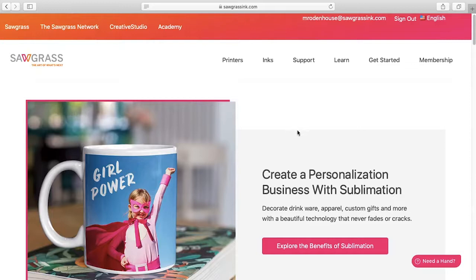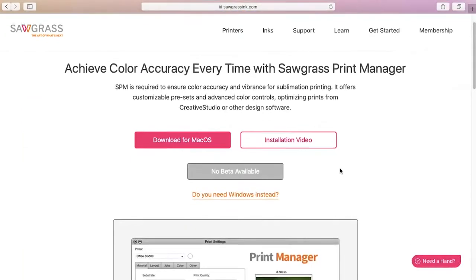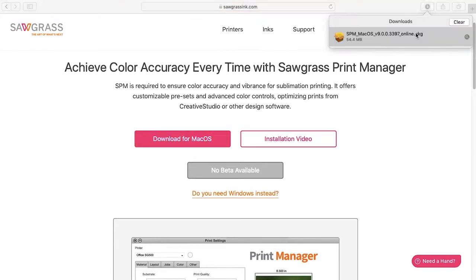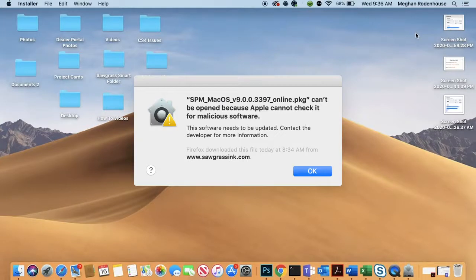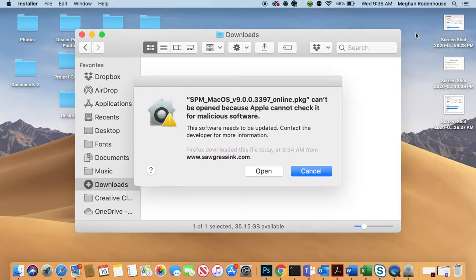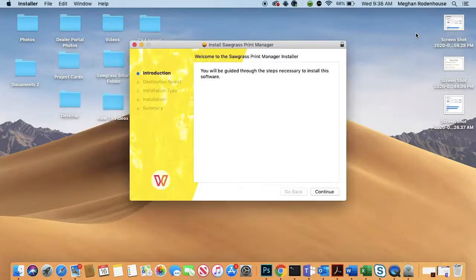Now it's time to download Print Manager. Head to sawgrassinc.com. On the home page, hover on the Get Started tab and click on Print Manager. Download the software and open the file. If you receive a warning about the installer, do not be alarmed — this is a known issue with macOS. Simply right-click on the install file, select Open, and then click the Open button to proceed.